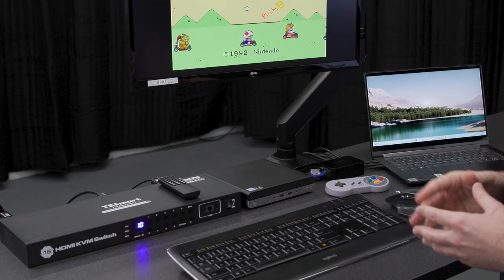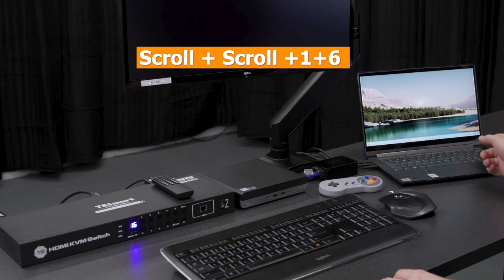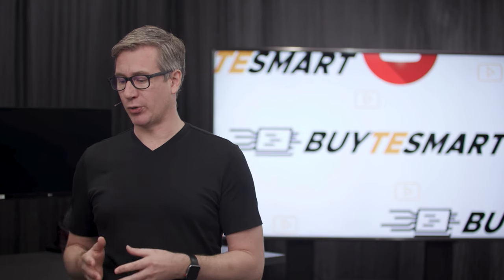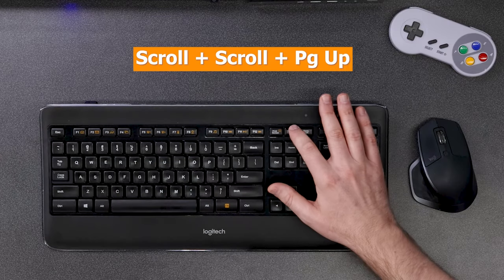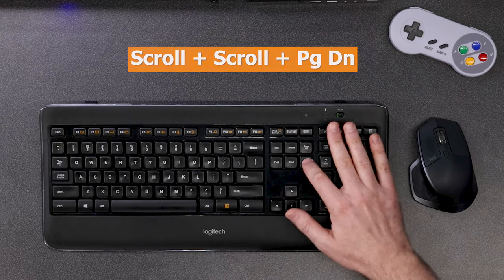Hotkey switching is my personal favorite way to switch. To activate them, you're going to press the scroll lock key twice. Let's go scroll, scroll, 1, 6 — and now that's going to take us over here to our Yoga. You can also switch sequentially by doing scroll, scroll, page up or page down. So let's go up — we went to number 1. Let's go back down, and that's going to take us down to number 16.